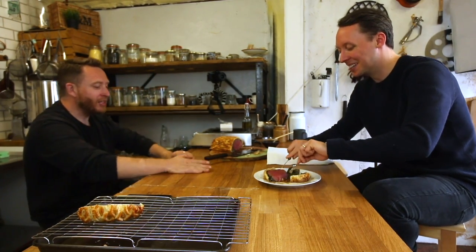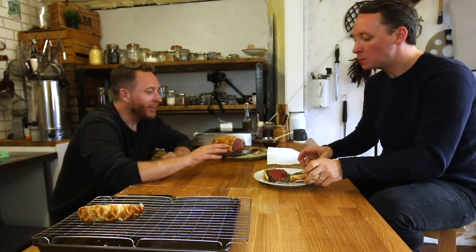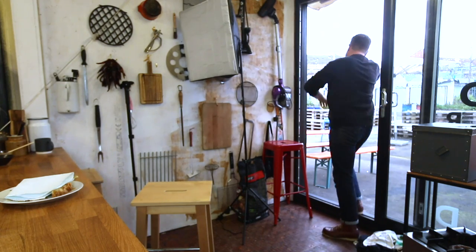This is the second ever beef Wellington I've ever made. That's a very good attempt for a second ever beef Wellington. Very, very good. Thank you, chef. Thanks, mate. See ya.